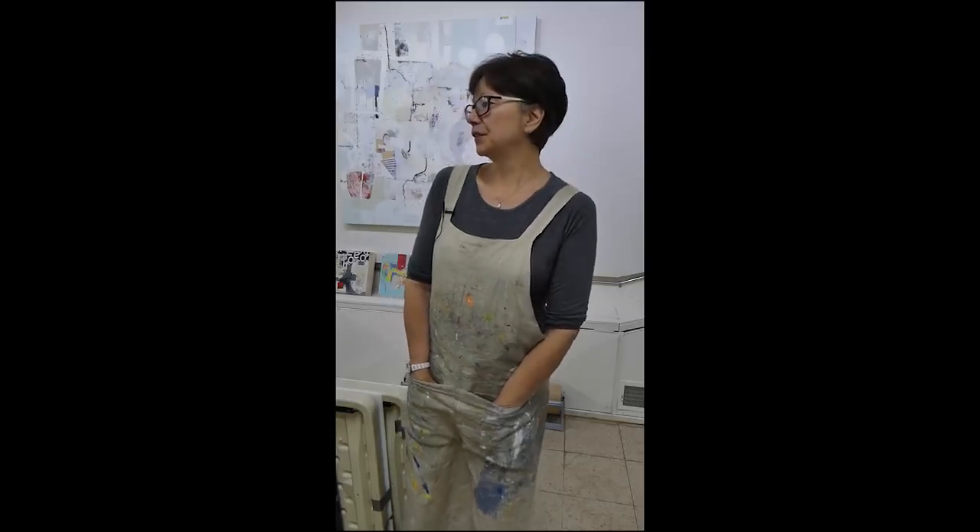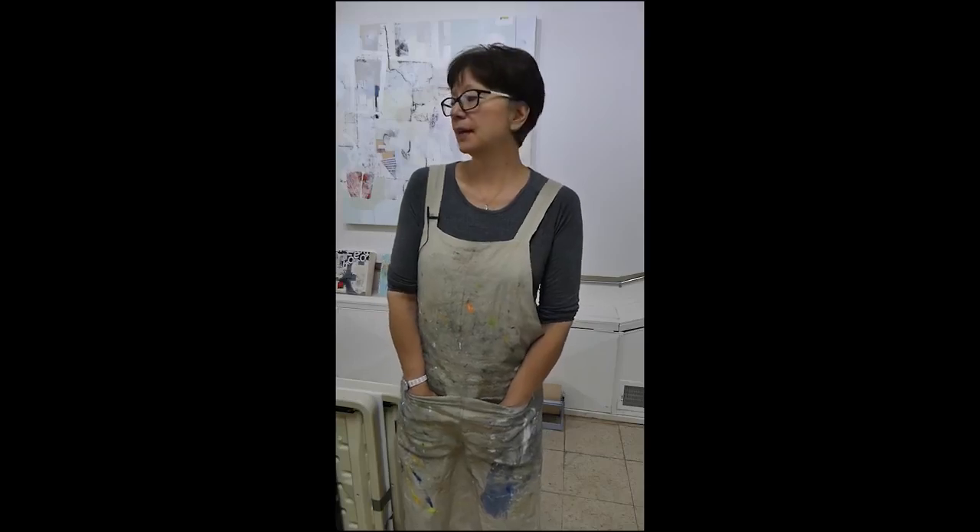Hi everybody, this is Pamela Cohey and I'm going to be working in acrylic to start these brand new 48 by 48 inch gessoed panels. They're on the floor and it's one of the ways that I like to work really large just to get started.